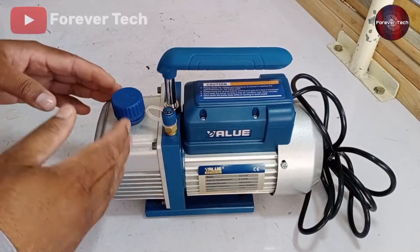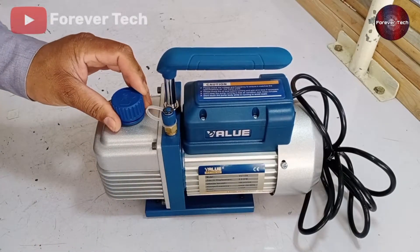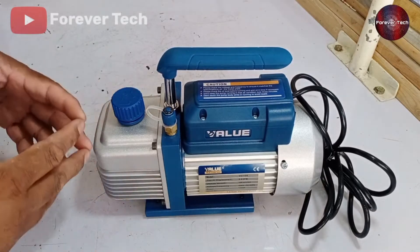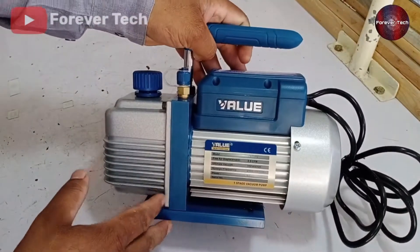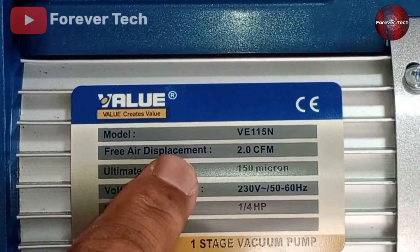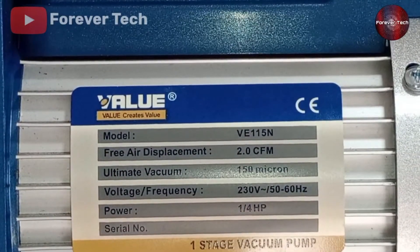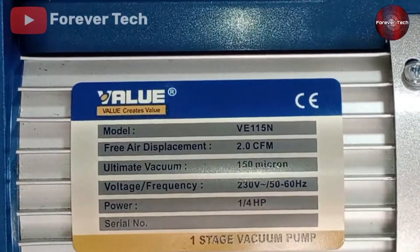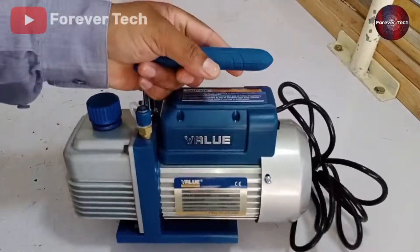A vacuum pump is an excellent machine for vacuuming any system. If you use refrigerator or air conditioner compressors for vacuuming, they don't vacuum a system 100%. Looking at the specifications of this vacuum pump: the model number is written on the top, its FAD is 2.0 CFM — meaning it vacuums at 2 cubic feet per minute — and its capacity to vacuum air from a system is 150 microns, which is a good capacity.